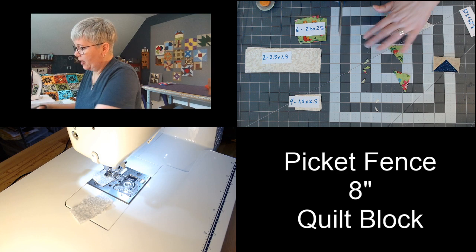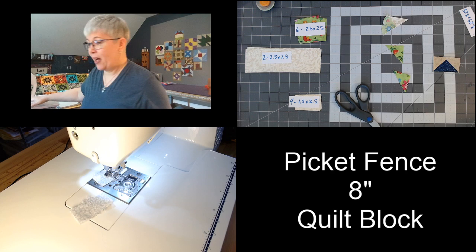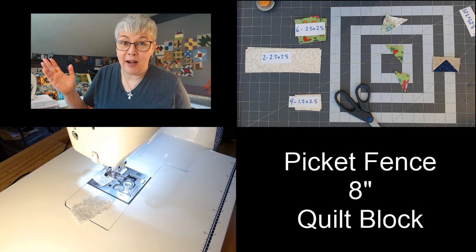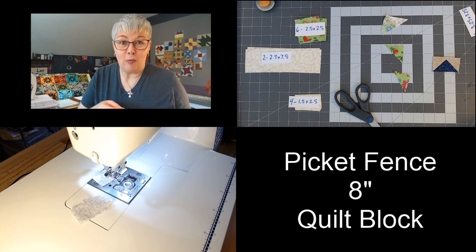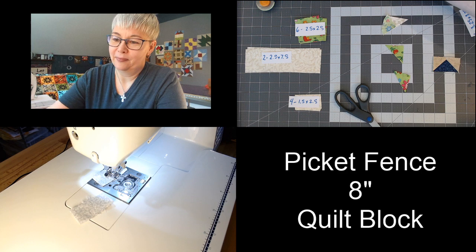So if you're just joining us, our first question was: would you, for the rest of your days, never encounter another red light — so everywhere you drive, all the lights would always be green — or would you rather never have to stand in line, like at the grocery store, at Walmart, or at the DMV? Which one would you rather do? That was our first question.